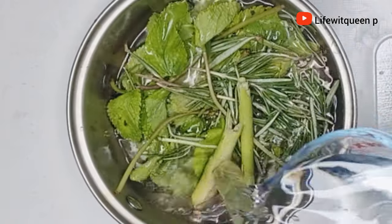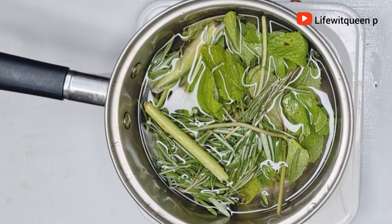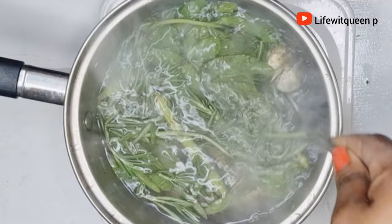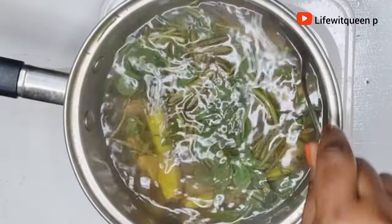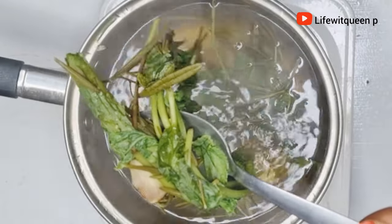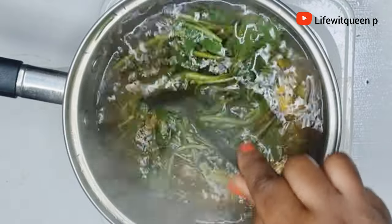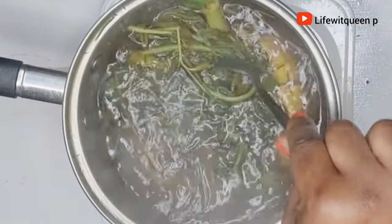I went ahead and added about three cups of water, then transferred the pot to the cooker. I'm going to allow it to boil on low heat for about 25 minutes. After 25 minutes, this is how the hair growth spray looks.